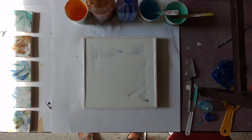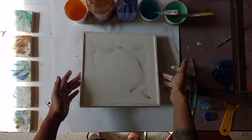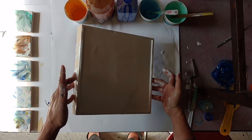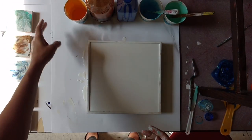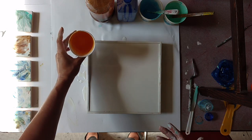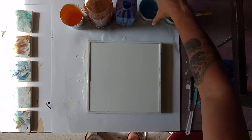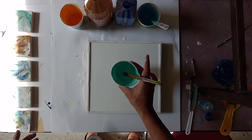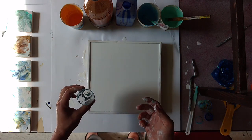We are using the same peacock color scheme because I love it. This is the orange, brown, ultramarine blue. This is a tinted phthalo blue, and this is tinted phthalo green. We'll use a flip cup.